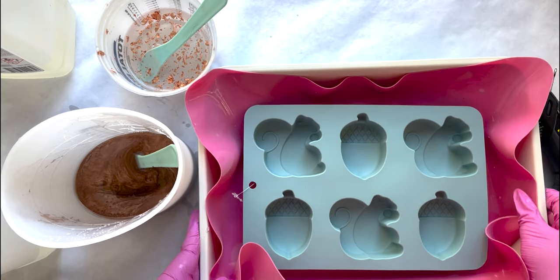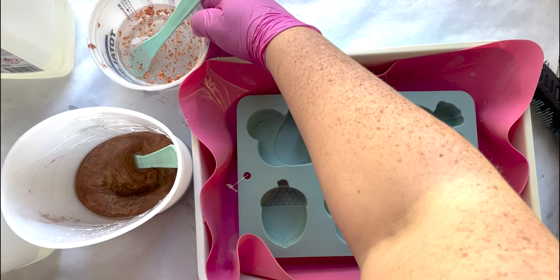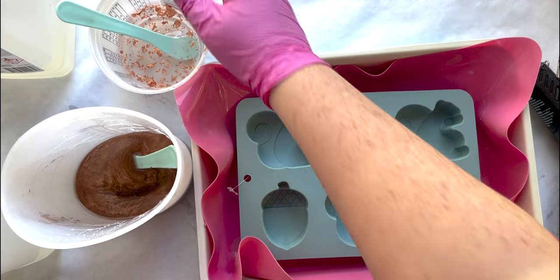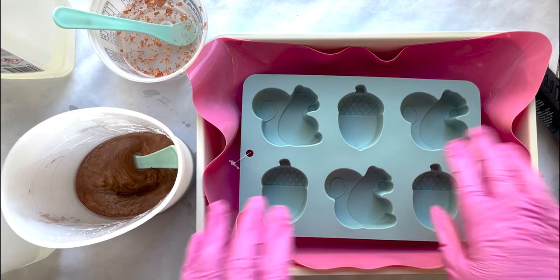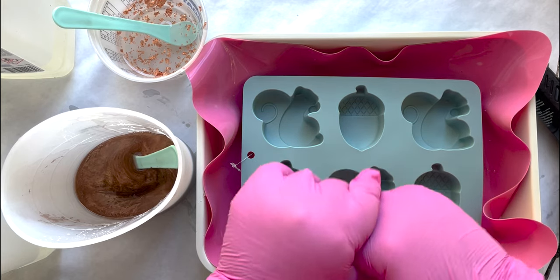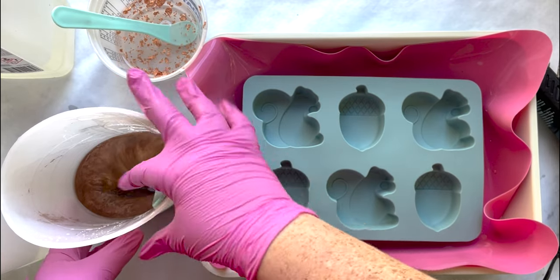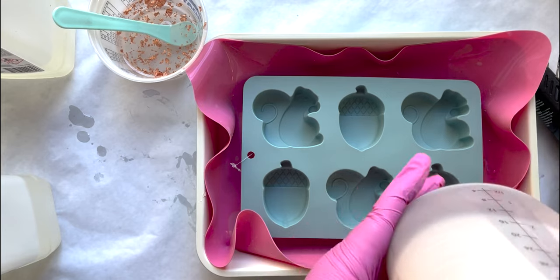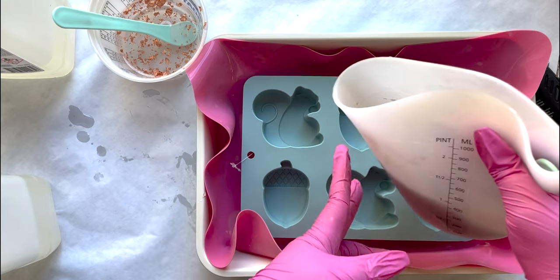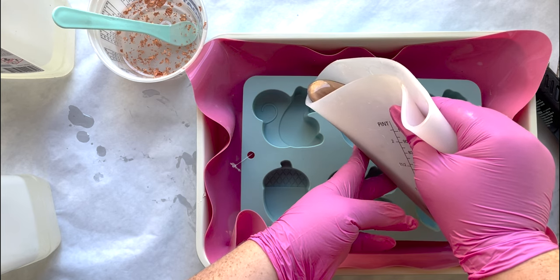Squirrels and acorns, y'all — I'm so excited. I have about 400 milliliters of copper left and about a hundred of the rose gold flakes, so I'm not exactly sure how much this will take. I'm going to try to make them a mixture, but I want them to also be easily recognized. I'm going to start by pouring the little squirrels' faces with the copper.